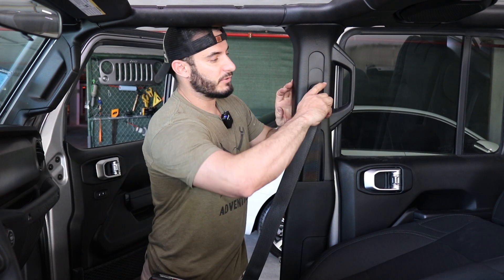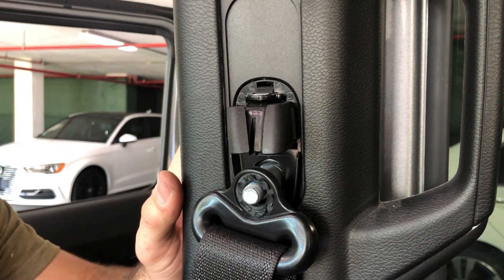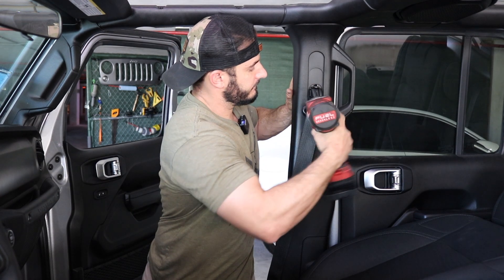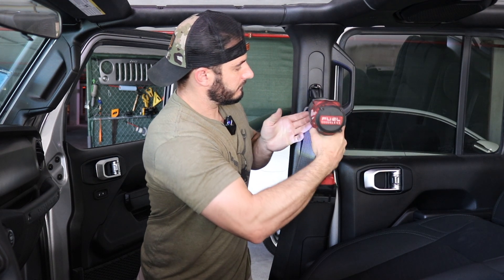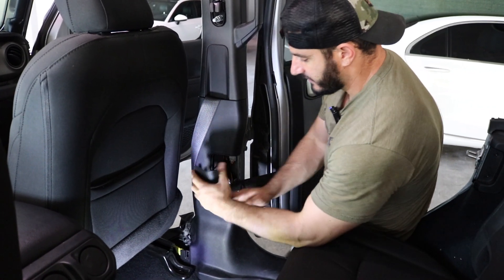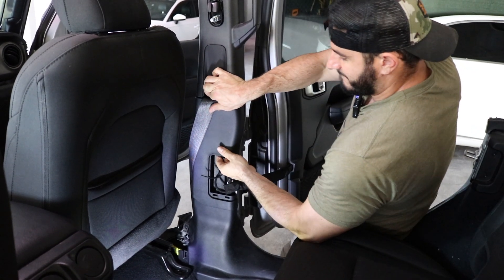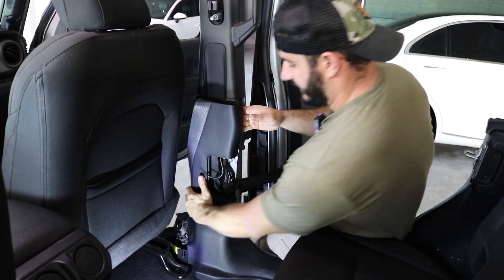To remove them, you want to pull off this plastic tab and this is gonna expose a 14 millimeter bolt which we can remove with either a breaker bar or an impact wrench. To access the bottom part of the seatbelt there are three pieces of plastic trim that you're gonna need to remove. This piece right here is gonna pop right off, and then this upper piece — again you just want to pull on it firmly, it'll pop right off.